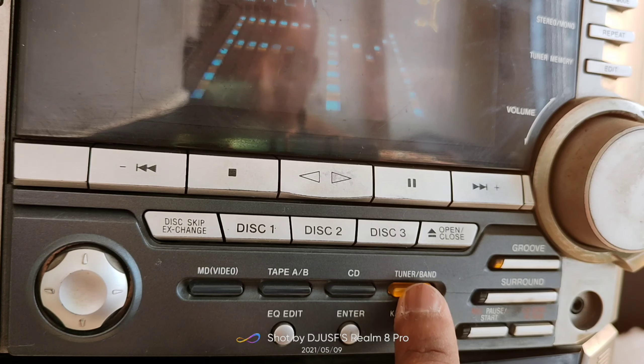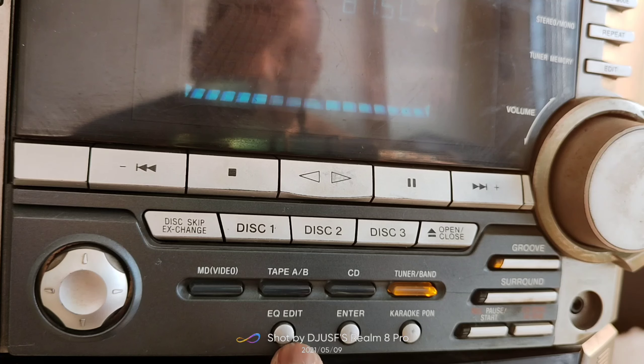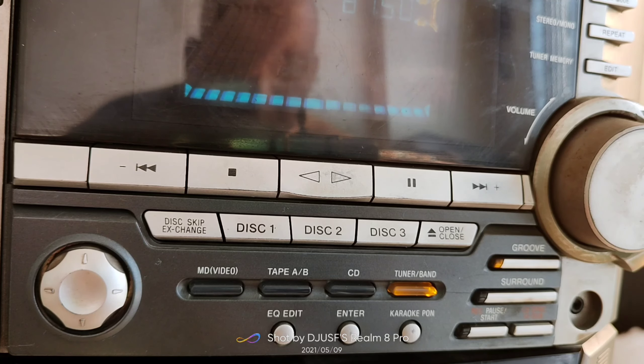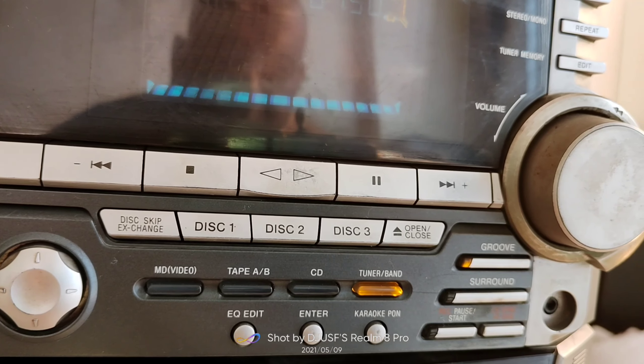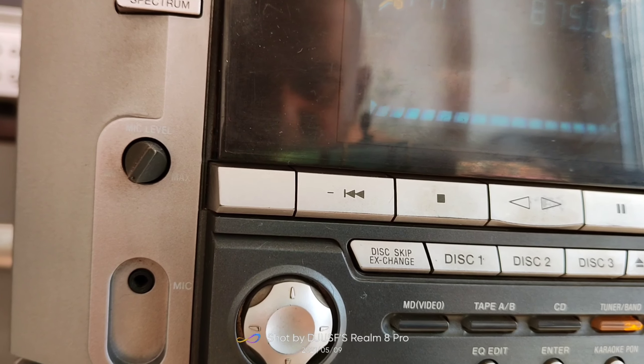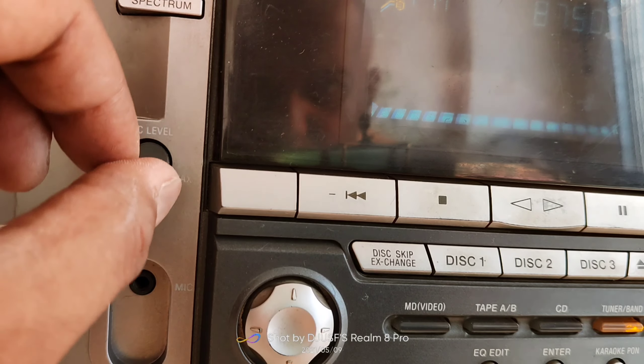There is a CD mode and a tuner band for FM. In CD mode you can play CDs. Below that is the equalizer, where you can change the EQ settings. There is also an Enter option and a Karaoke option on the panel.